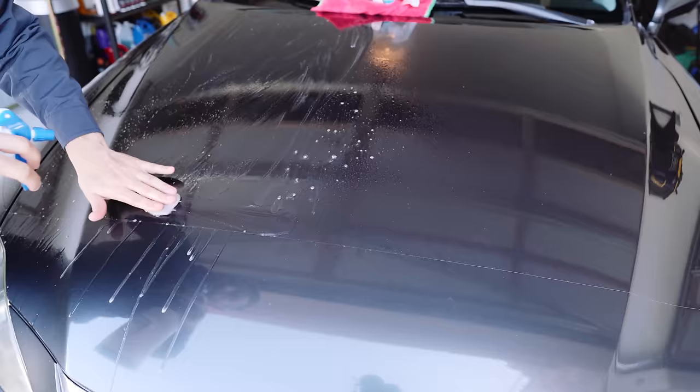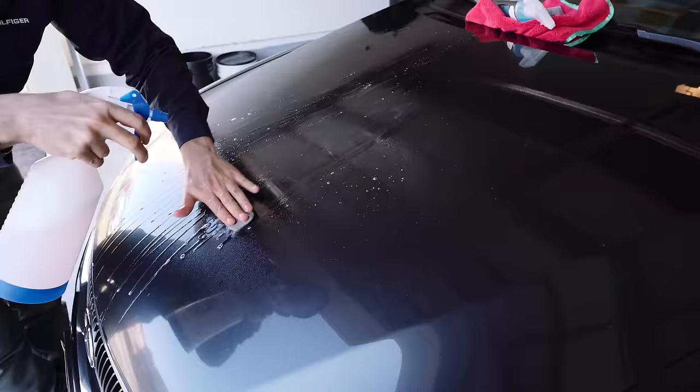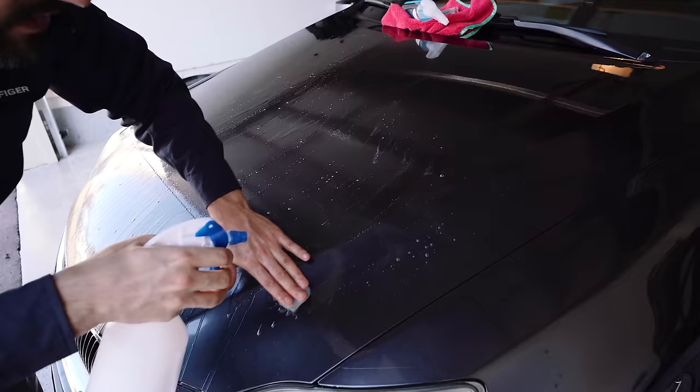Some people are going to say you shouldn't be doing it like a circle, and I agree with that, because if you potentially have some dirt caught in the clay, it's going to create circular scratches which actually show more on the paint. So you want to just keep it in singular straight line motions - and I'm just going ham on this.